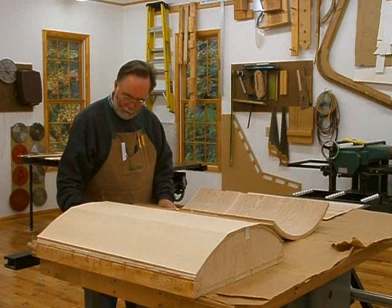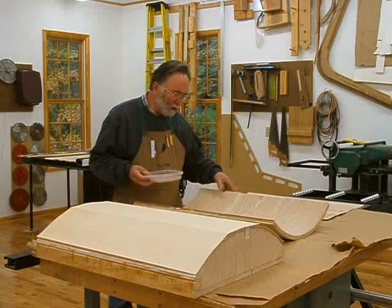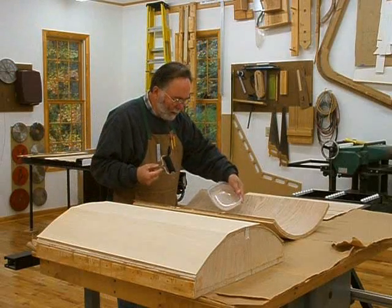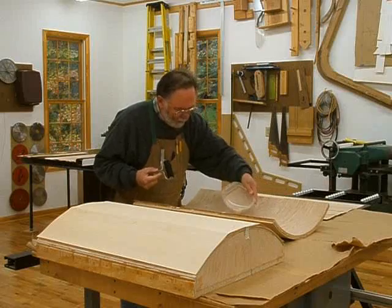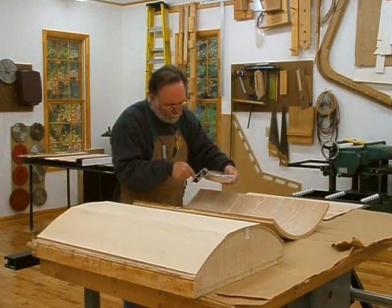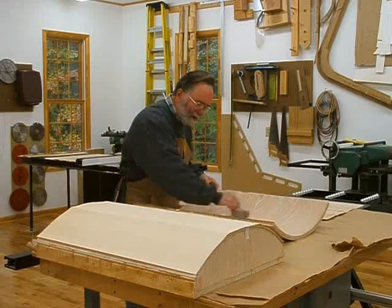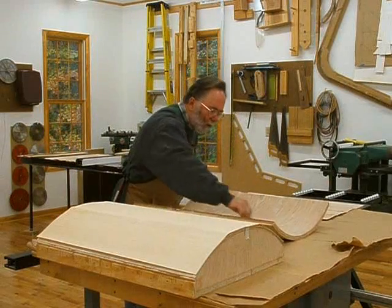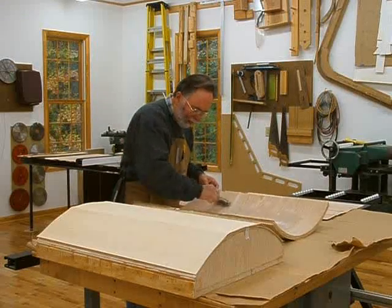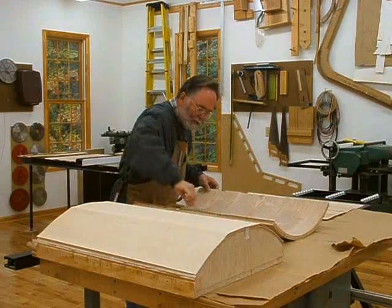The glue I'm going to be using for this veneering is called Better Bond Cold Press Veneer Glue. It's a medium tone, sold by Veneer Supplies. It's a one-part glue that I don't have to mix. I've found that it works very well and doesn't have any bleed-through — that's where the glue tries to bleed through the veneer. And what I'm doing is I'm rolling it on with a foam roller, trying to get the consistency to about that of thick paint. You don't want too much on it, but you don't want to starve the joints either.